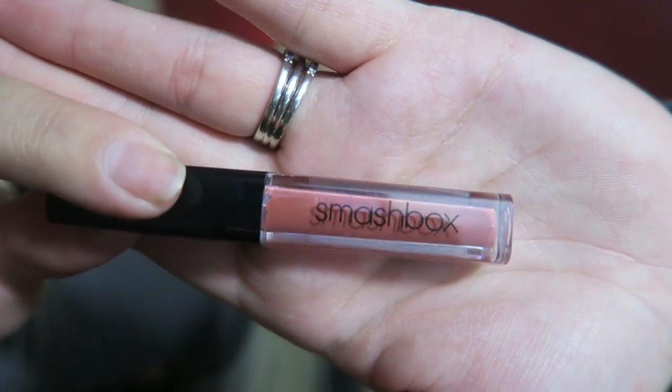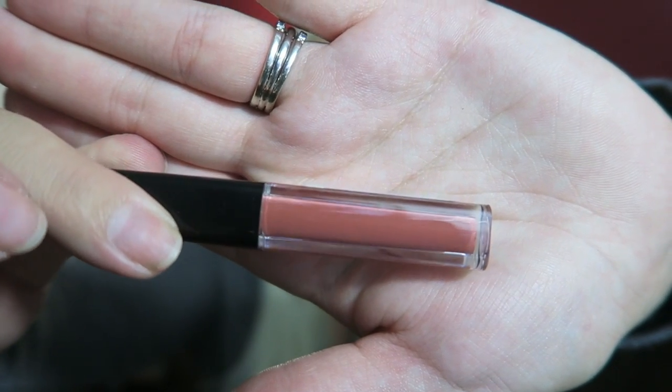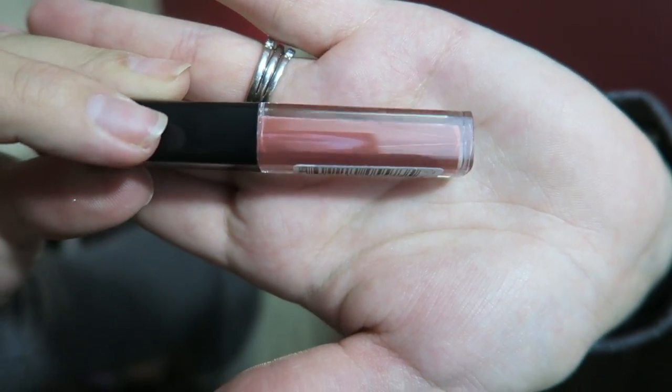This is Smashbox — it doesn't say the color on the sample but I'm pretty sure this is a lip gloss. I smell products — sorry — that doesn't smell like anything, and all I can really smell is the perfume I just sprayed. This is the color of the Smashbox lip gloss. I'm not a picky person so I would definitely wear this.